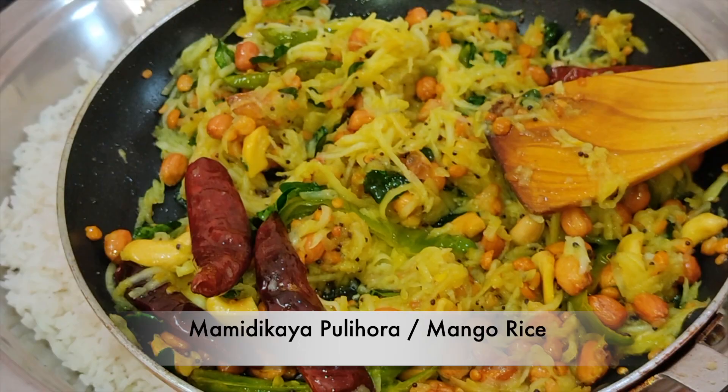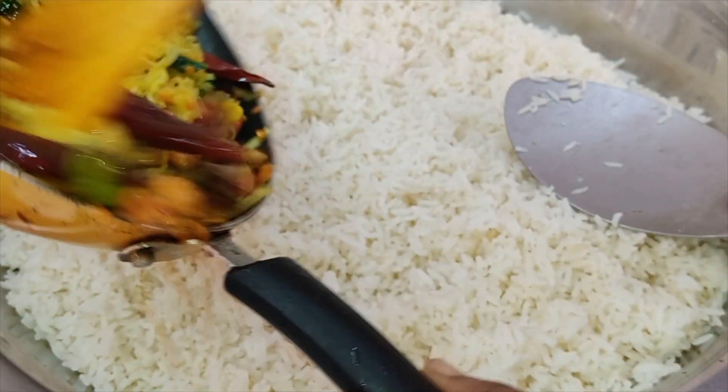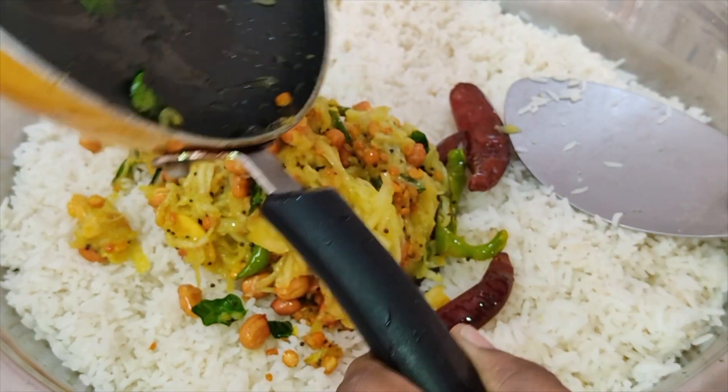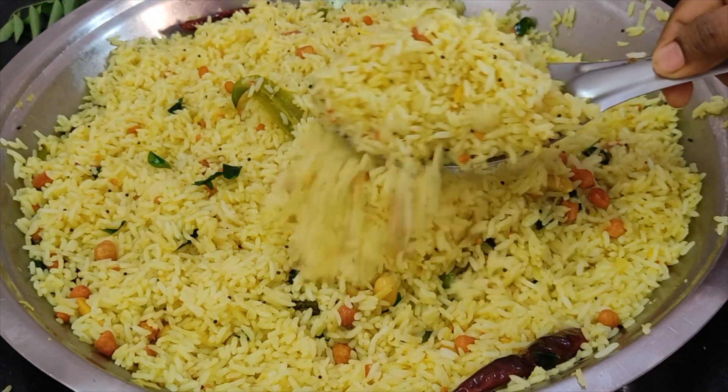Hi friends, welcome to Karanyasthi Channel. In this video, I'll show you a summer special recipe that I've prepared for you.